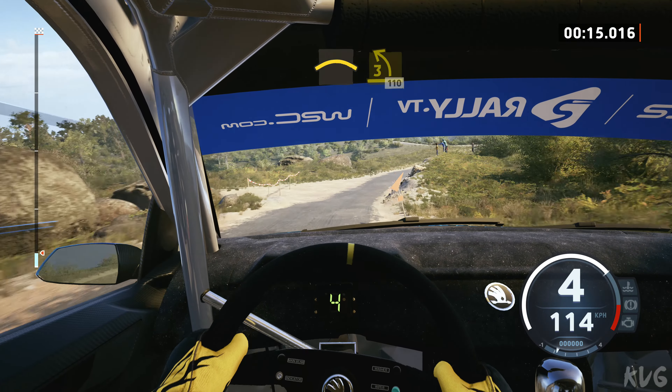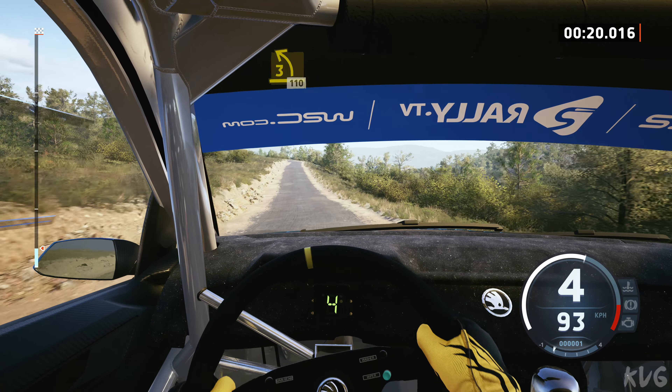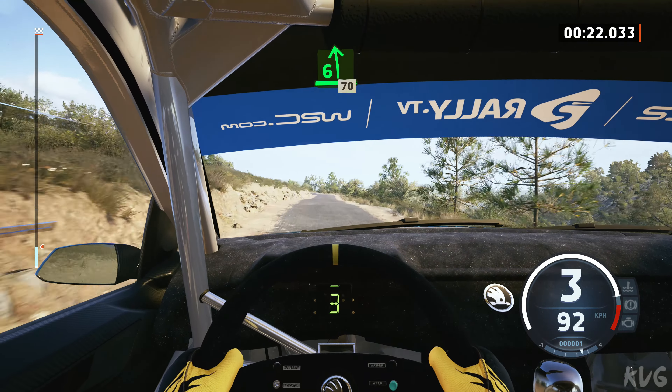And crest, and late, 3 left, 110, 6 left, 70.